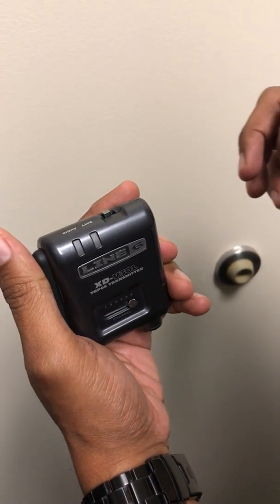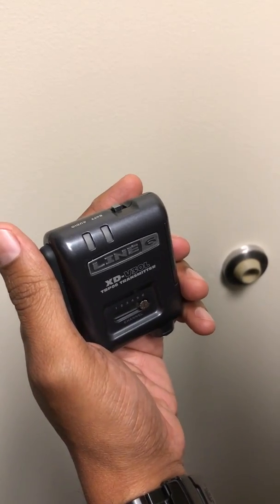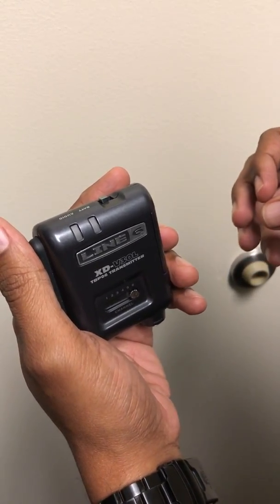Okay, this is Tony, line 6 Tony that is, and I'm going to show you how to change RF modes on a TVP-06.